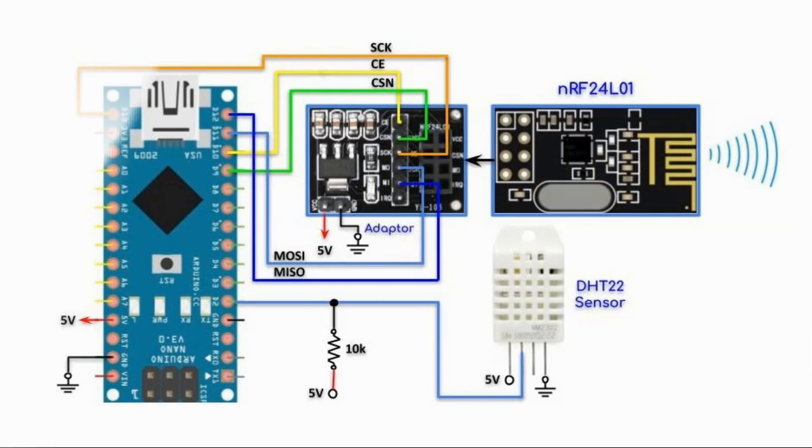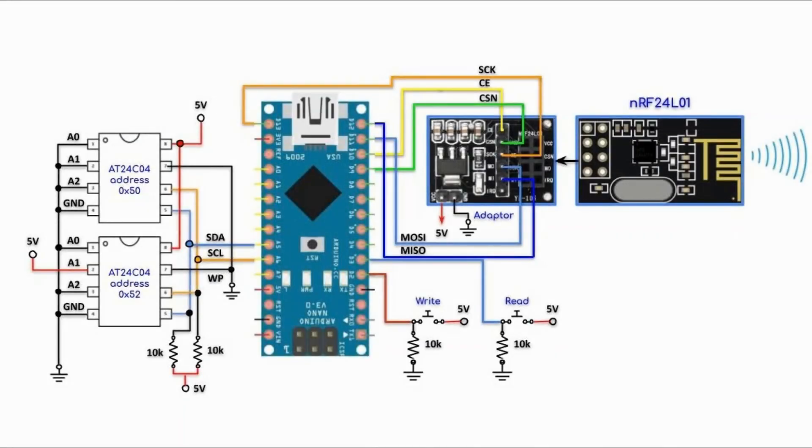This is the receiver circuit of the data acquisition and storage system. We have the RF receiver module interfaced with the Arduino using SPI, and two EEPROMs of type AT24C04 interfaced with the Arduino using I2C. We also have two push buttons: one connected to pin D2 and the other connected to pin D3.